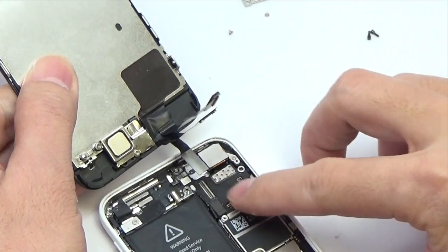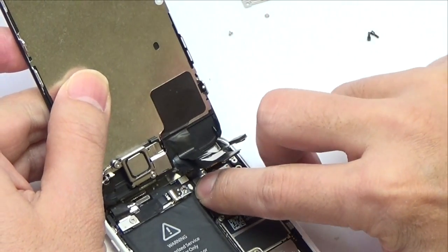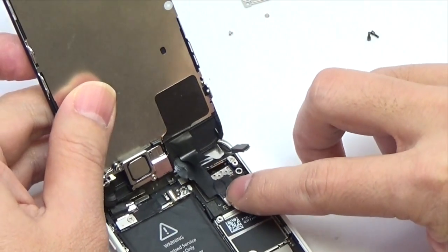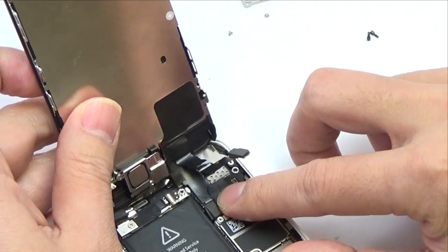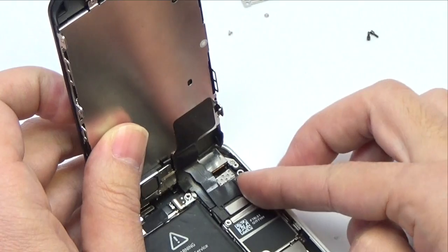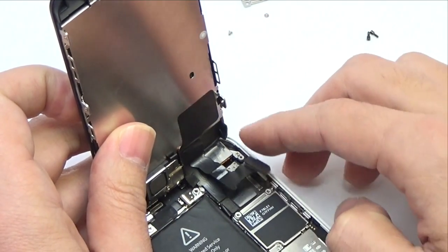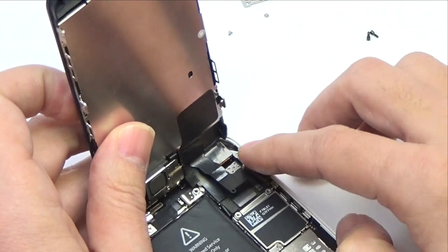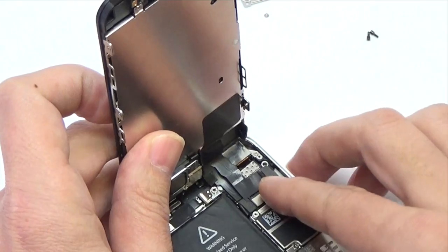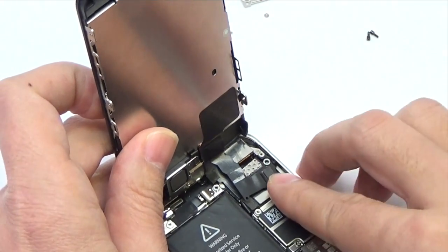Connect the digitizer — insert the connector — then the LCD, and the front-facing camera cables. Make sure flex cables are properly aligned before snapping back into place, and gently push on connections until they connect.